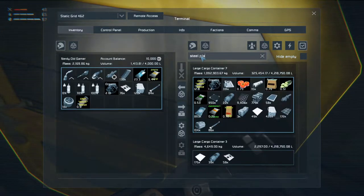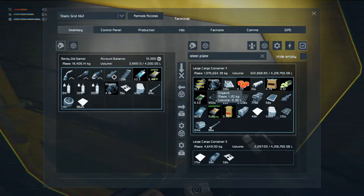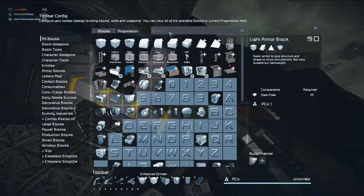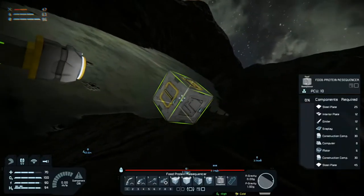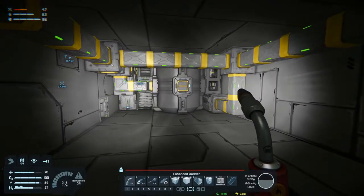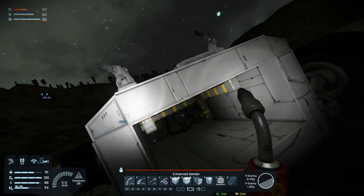Steel plates - we have a few there. We'll grab some organics as well I think. Actually, we will do that later. One thing we do need to do is go into the menu and find the food resequencer - we need one of those, but not right now. We're going to want to be able to make food on our travels, and we also need a med kit. Food resequencer and med kit, we need to make, but first let's get this thing closed up.